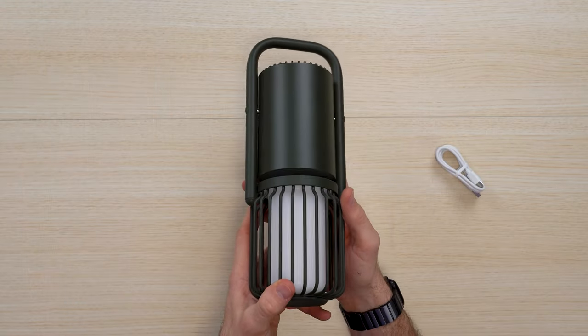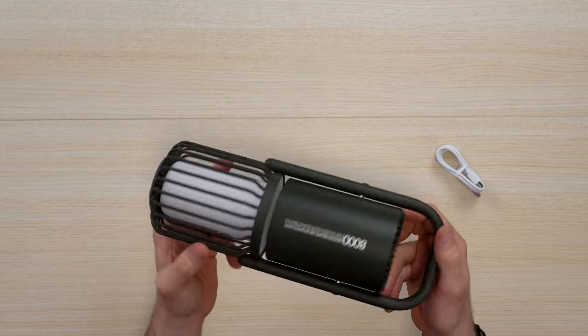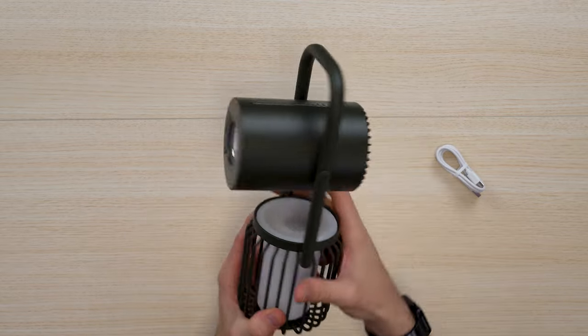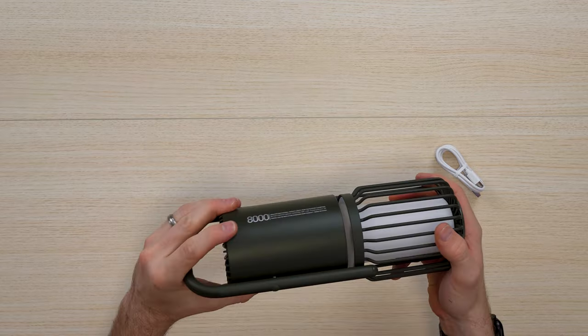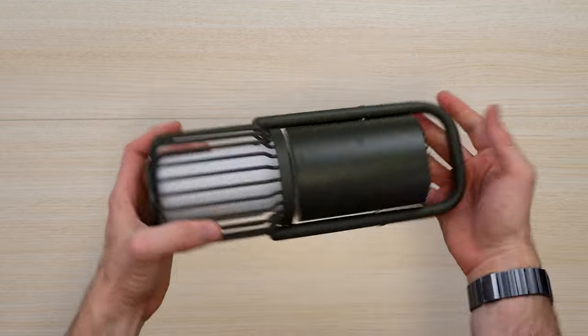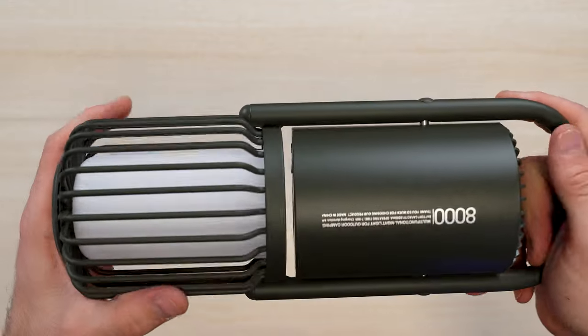There's a built-in power bank so you can actually charge your devices, and it has an adjustable body depending on how you want to direct the light. Coming up close, it's got this old-school lamp vibe with a rustic look.